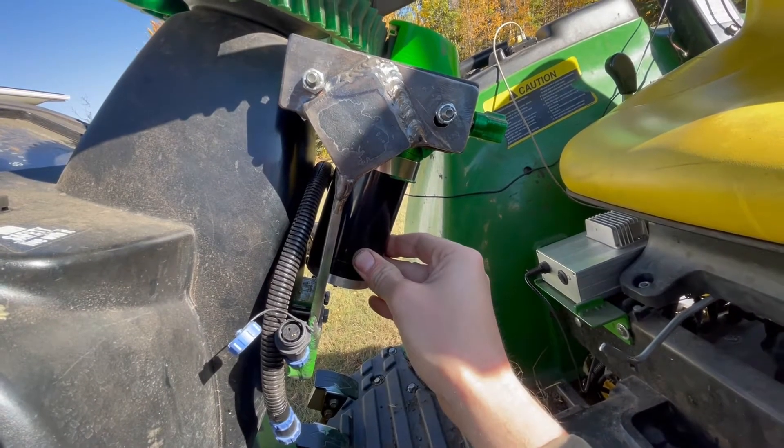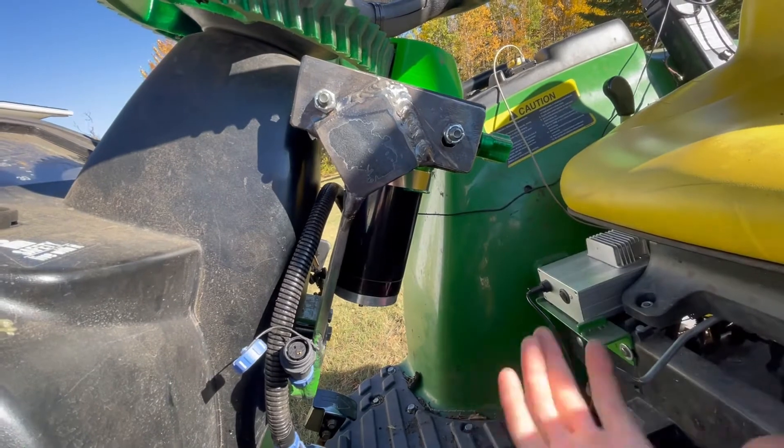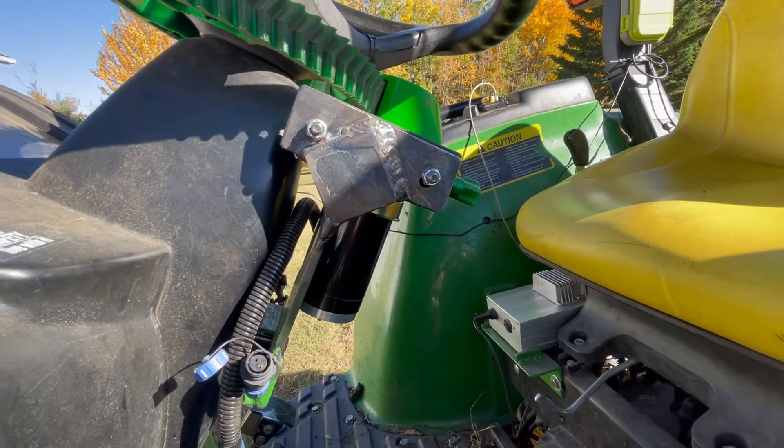In order to decouple the gears I have to push it in, but then it barely gives me any clearance to actually pull it out, so I end up having to pull the gear off and then pull it out. It's a very minor issue — it's not like you're switching this every single day to a different tractor.